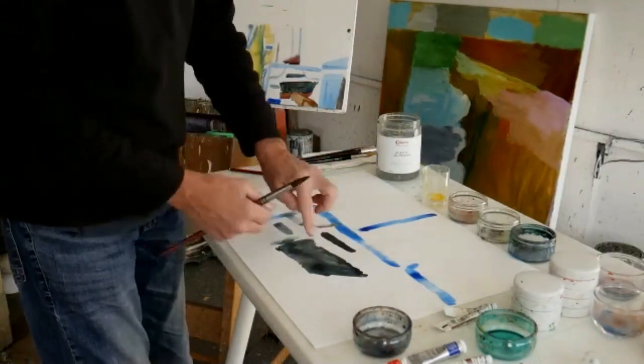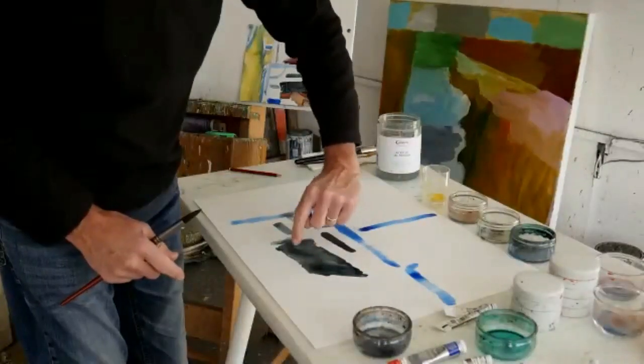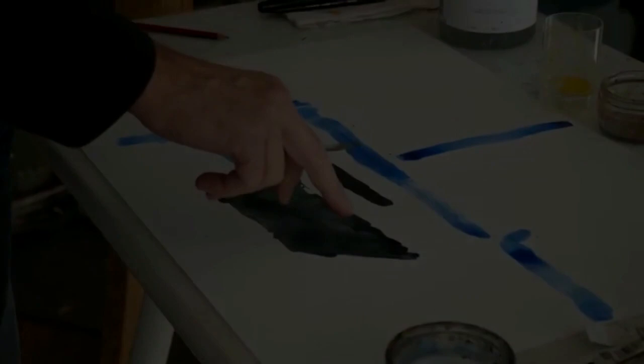As the water has been added, they've separated slightly. So there's like a tide line here, and the water and colour have pooled there. And you can see where the brown and blue have separated. So all of those things are just really interesting.